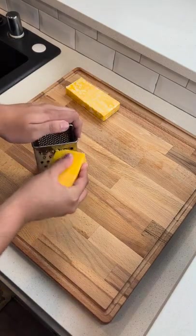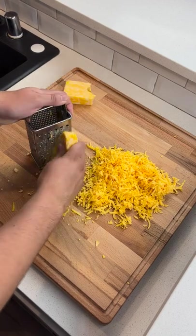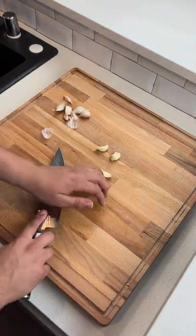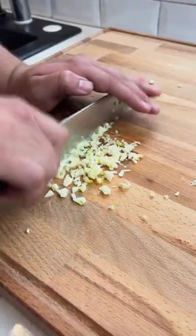Alright guys, today we're going to be making some garlic cheese bread. We're starting off with some sharp cheddar and Colby Jack cheese. Get yourself a few cloves of garlic, mince that up really fine — you're going to almost want it to be like a paste.